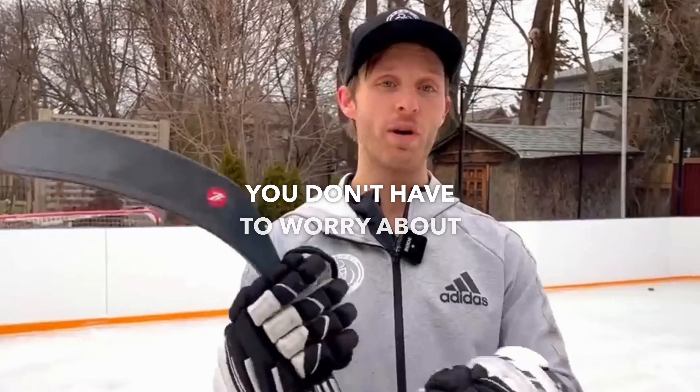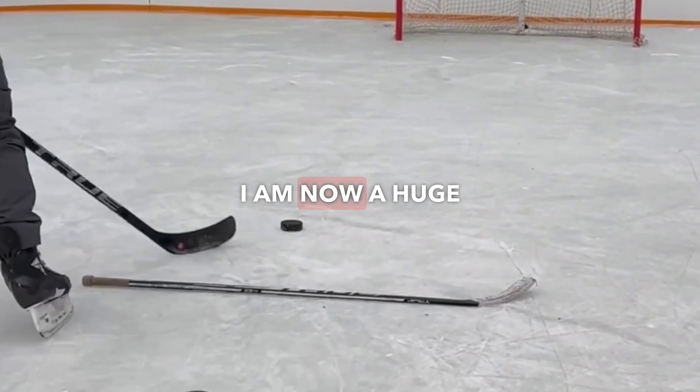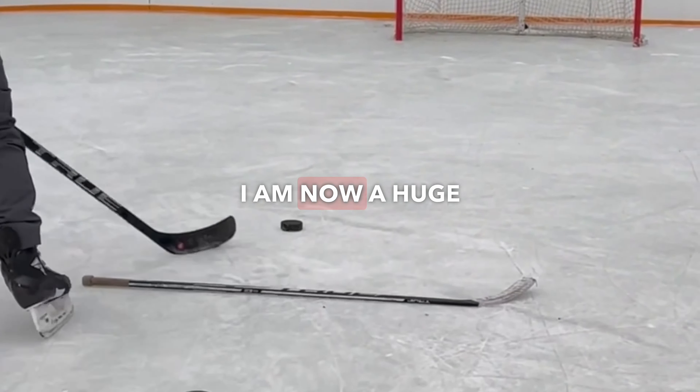Feels great, man. With this, eight to ten sessions of use is a big benefit — you don't have to worry about re-taping it every single game. When I was playing, I taped it every single game. I always hated when there were creases or little chips in the tape, and with this you don't have to worry about that.